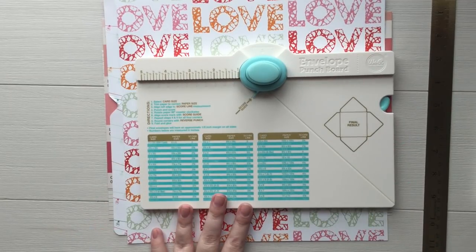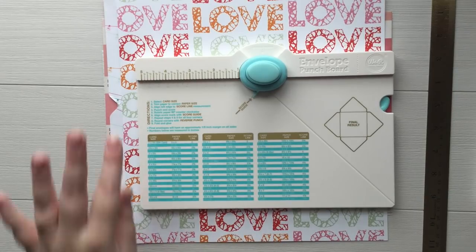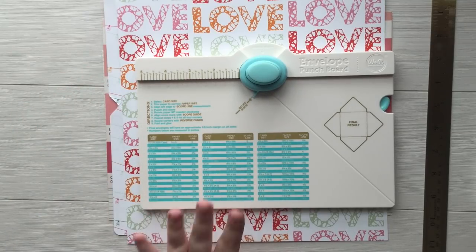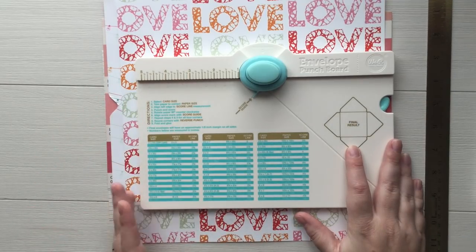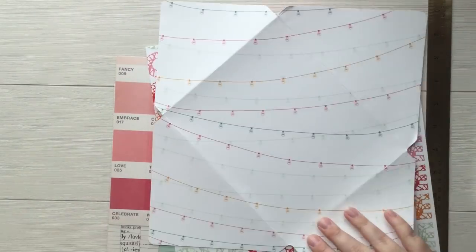I've had this envelope maker for over a year and it took my husband playing with it for five seconds to figure out how it's supposed to work. I tried to do one off camera and I'm going to try to do one on camera, but chances are I'm probably going to ruin it because the directions are super simple — I just don't have an engineer's brain.